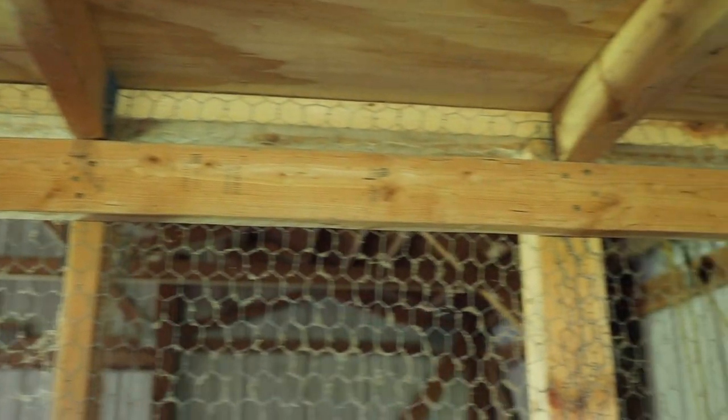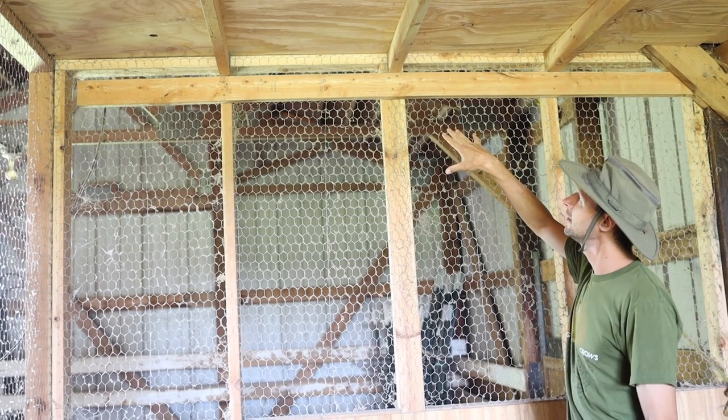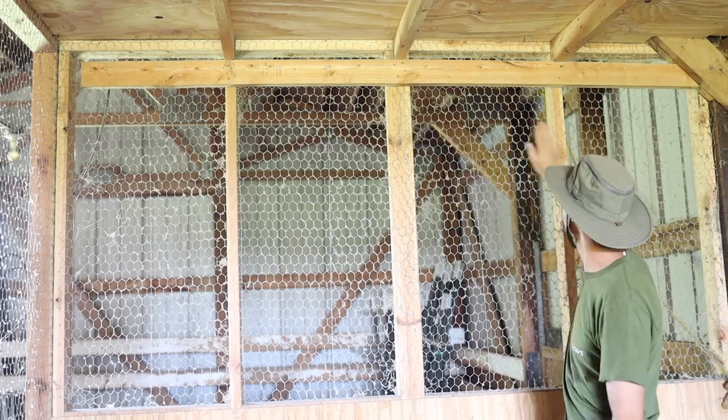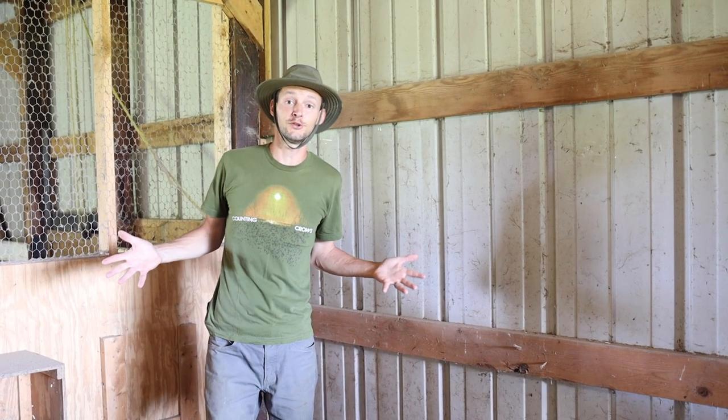On the side walls I built a ledger piece — a horizontal two-by-four screwed solidly into the vertical studs — that the roof joists rest on top of, which is how I finished that off on the sides.